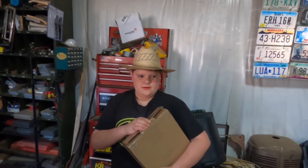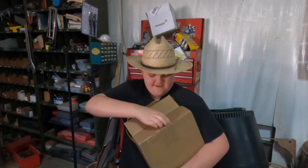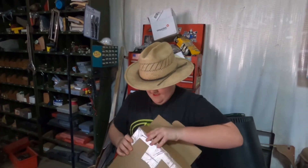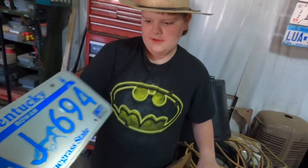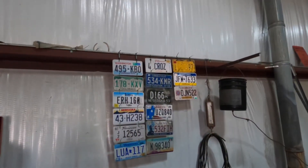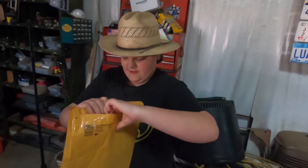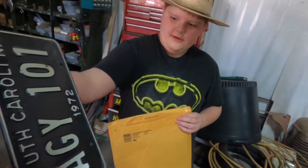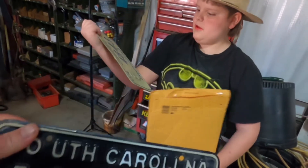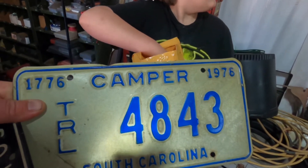Alright, we got two packages we're going to open up. First one's from Brandon Kilgore from Kentucky — he sent the pretty farm all sign. We got a Kentucky plate to add to the collection. And we got one more from Denny Chastein in South Carolina — a 1972 plate and a South Carolina camper tag.